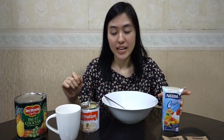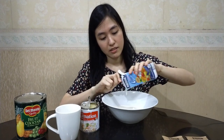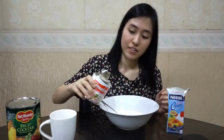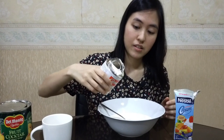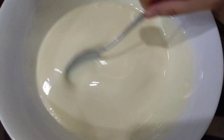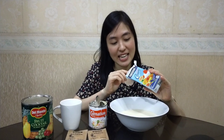We can now mix the all-purpose cream and the condensed milk. In our case, we're only using three-fourths of the condensed milk because we don't like it too sweet, but the actual ratio is one is to one. So we'll just mix it together. This is what I used to do when I was a kid — whenever my mom made cathedral window, I'd wait just to eat the remaining all-purpose cream. Sarap!